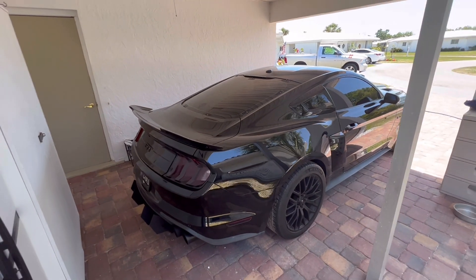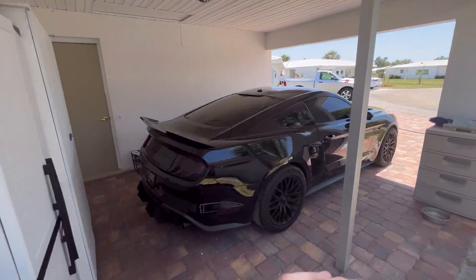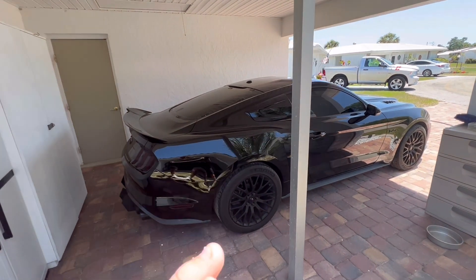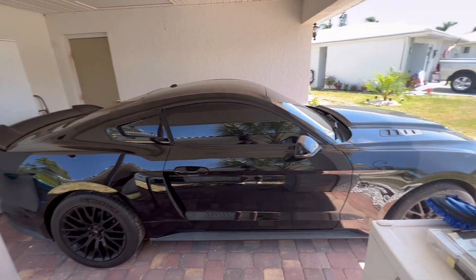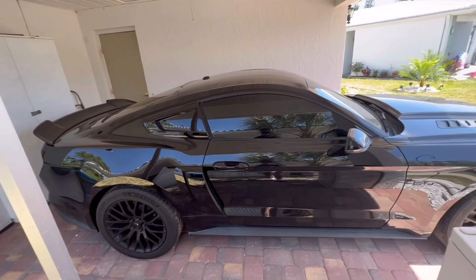This car has such an intense road presence. It's kind of windy out here, but the road presence on this thing is crazy just because of how loud it is — we'll get into that later so you guys can hear what it sounds like. Just look at this thing — it looks like the Batmobile. This thing is just so aggressive on the road and it's a neck breaker.